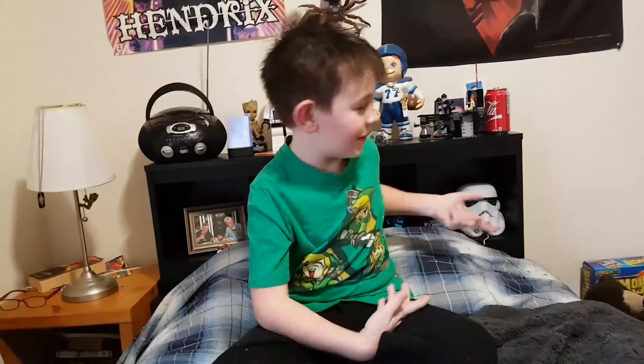Hi guys, welcome back to another video. We got a new cat toy. Does this room look any different to you? Yes, the lighting's better, but I meant the bed.